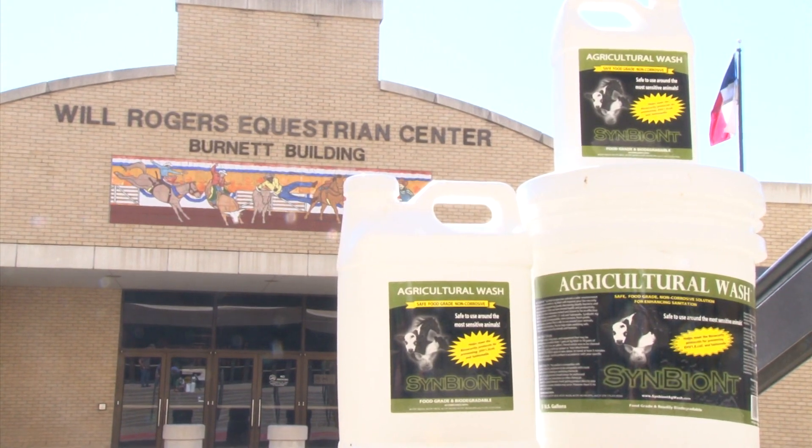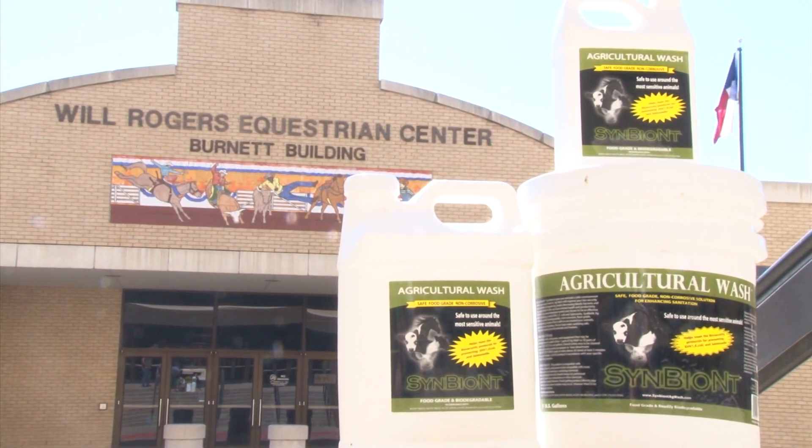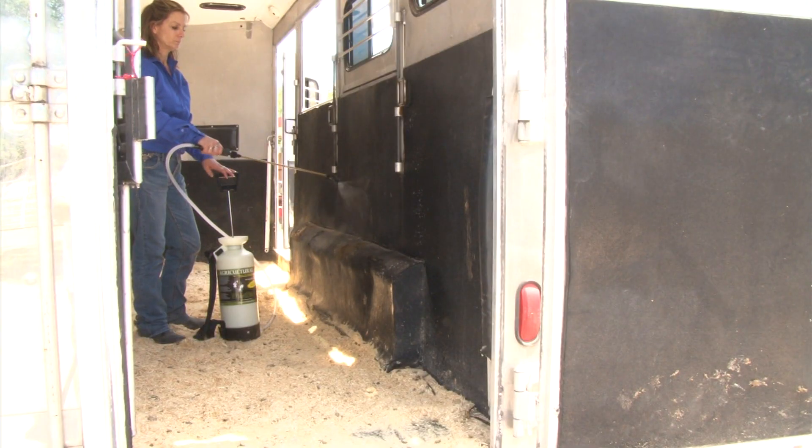Symbiont is sold as a concentrate in sizes to suit your needs. Here are some of the ways that people use Symbiont.